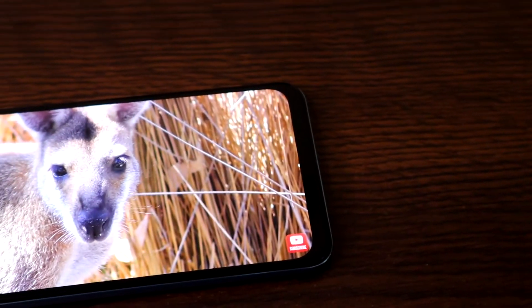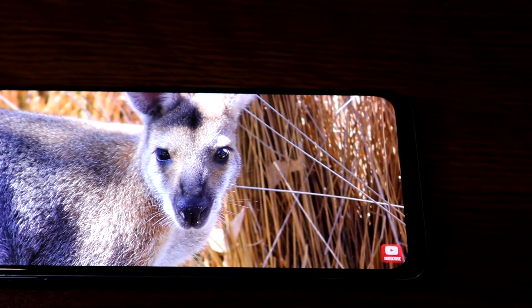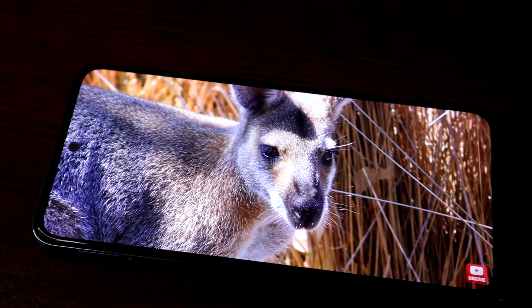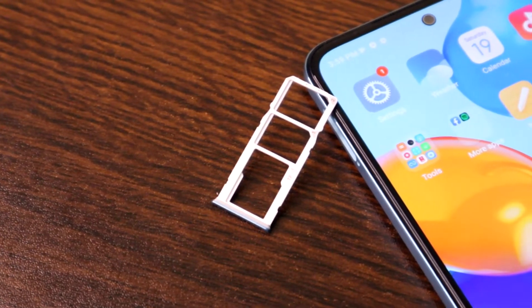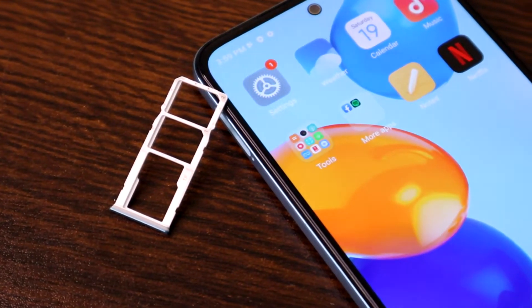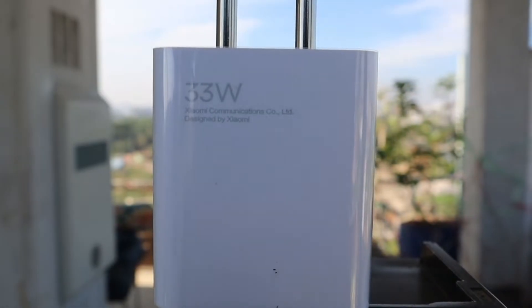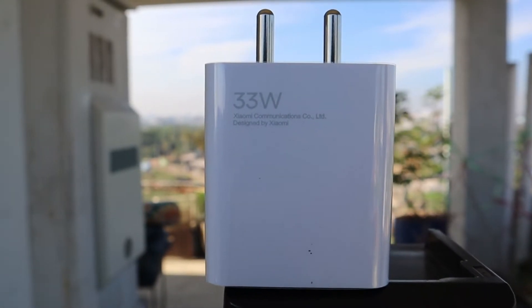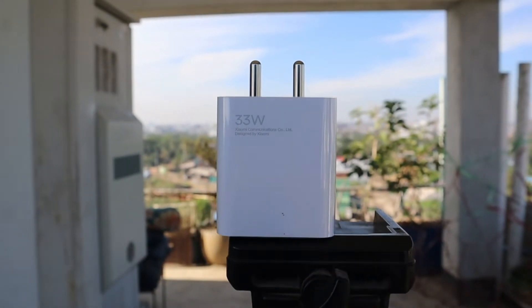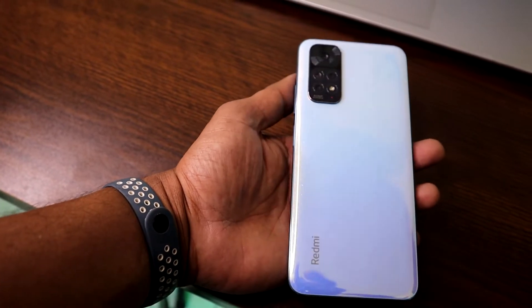It has a massive 5000 milliampere-hour battery with 33 watt fast charging support, and it comes with a 33W charging adapter in the box. It takes around one hour and ten to fifteen minutes for a full charge, which is good.